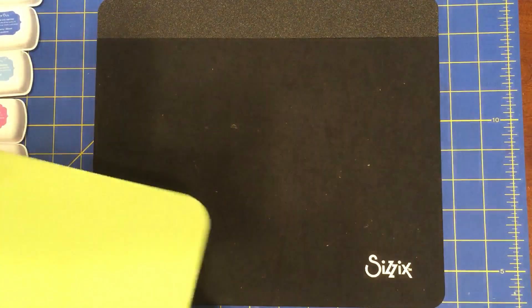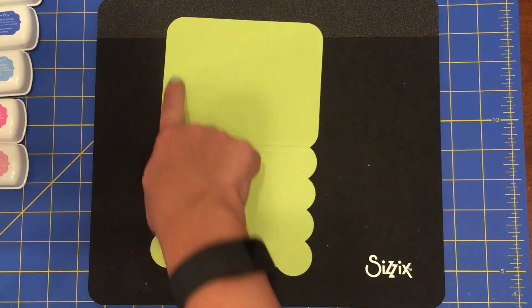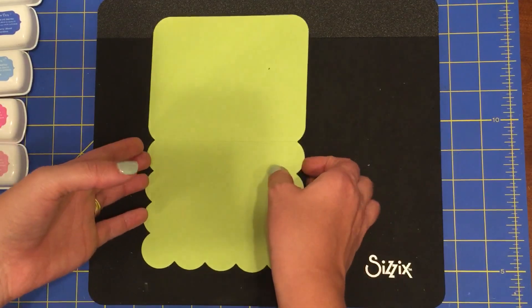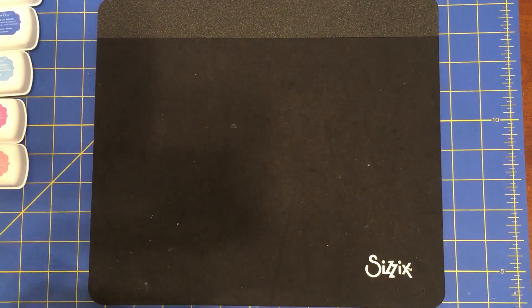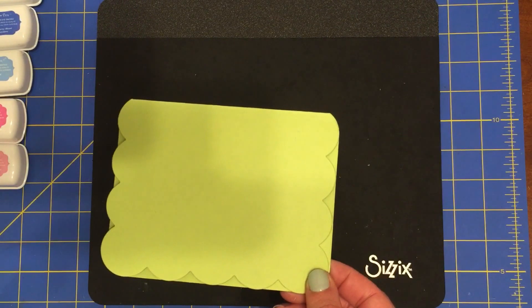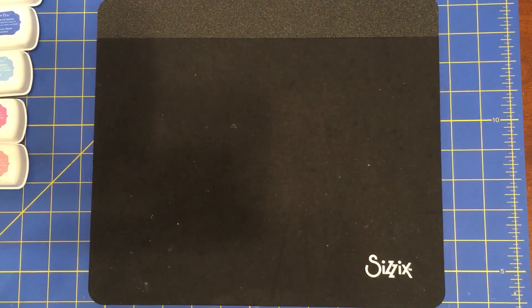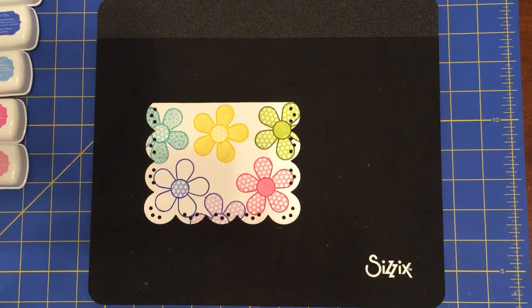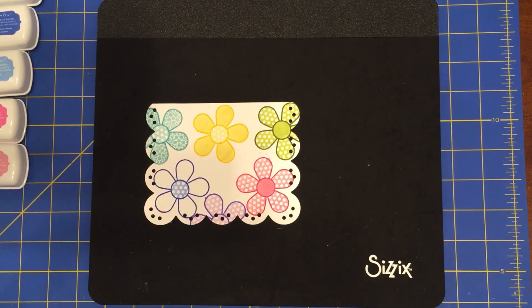The first thing you're going to do is take your dies and cut out the base of the card. The card base is the back and inside of the card, and the front part is the scalloped piece. Cut that out on your machine, then fold it on the score line. This is kiwi colored cardstock — if you don't have kiwi, you can use any of the other colors we're using today. You'll also need to cut out the second largest piece of the die, which has the scalloped edges and holes cut out, because this is where we'll do our stamping.